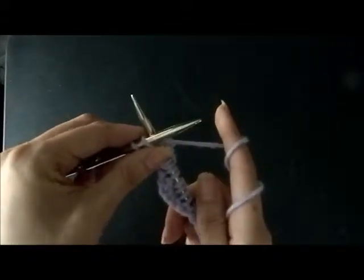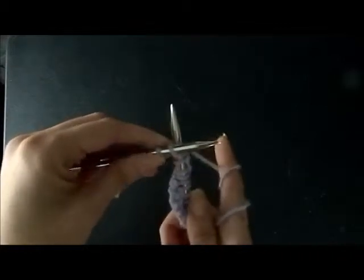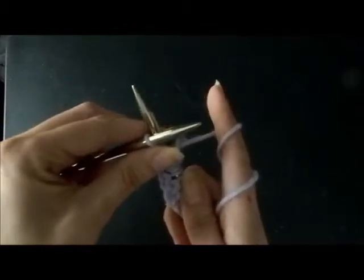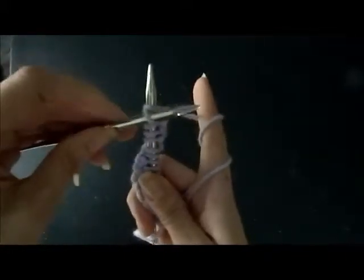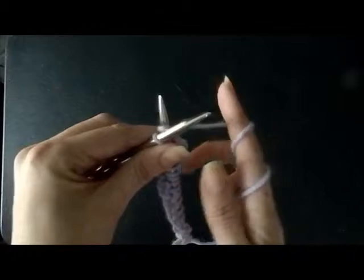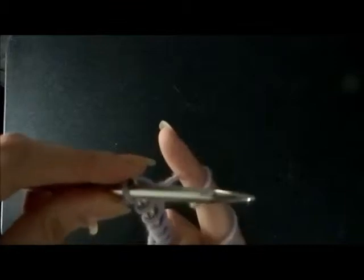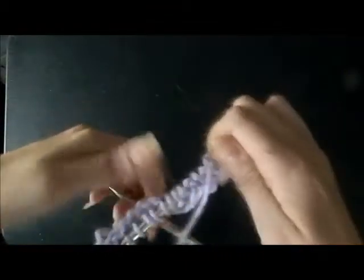Insert your needle, wrap it around. That yarn you wrapped around will fall beneath the needle on top. Go all the way up and your stitch is complete. Insert your right needle, wrap it around — the yarn you wrapped around will fall beneath the needle on top. Put the needles together and go all the way up, take your needle out, and we're going to switch rows.